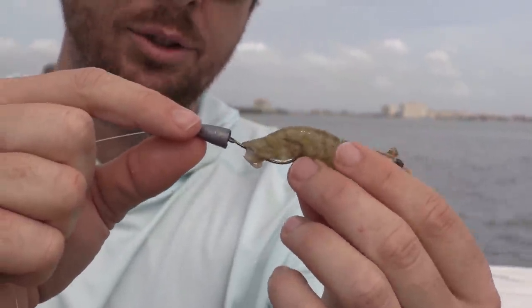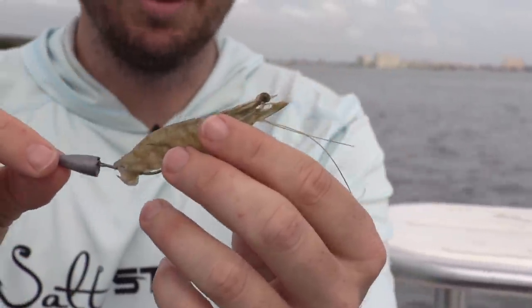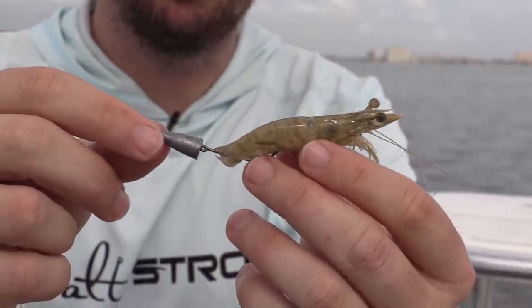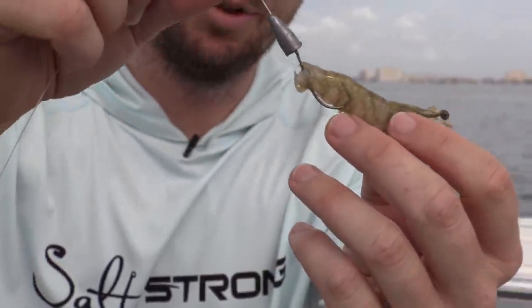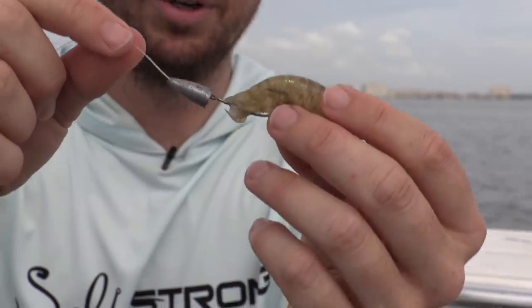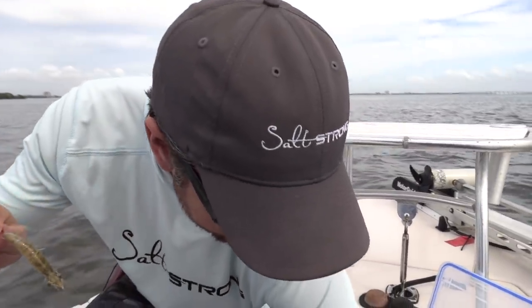You'll feel the strike, and you need a good hook set — almost like bass fishing. If you don't get a strike, you can drag it along the bottom, be very aggressive, and get right down into the structure without fear of getting snagged, because neither the weight nor the hook will hang up.